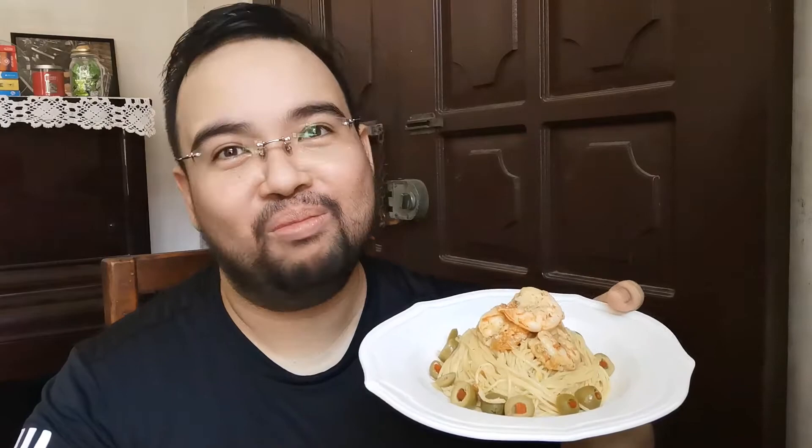Hi! Having little time to cook doesn't mean that you can't prepare anything good. Today, I'm going to show you how I make capellini with shrimp scampi. So come, join me in the kitchen!